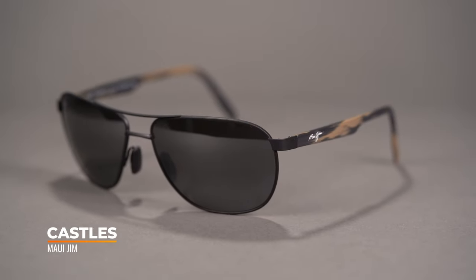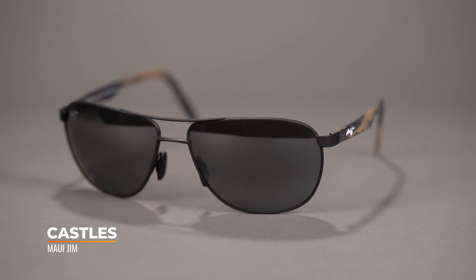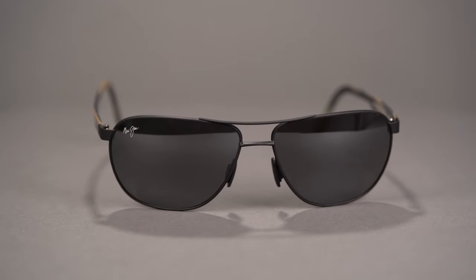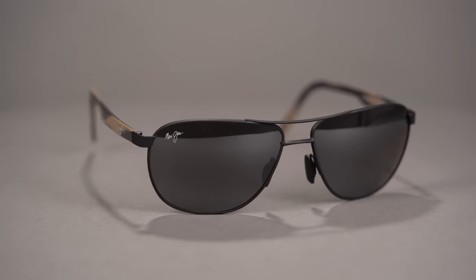The SportRx frame width of the Castles is going to be 141, which makes it a men's large to XL fit and a women's XL fit. The Castles have a very familiar aviator look with their double brow bar and lens shape. Where it grows some character is in the vintage style acetate temples. The front frame is constructed with monel metal to maintain that classic aviator look that we love so much.